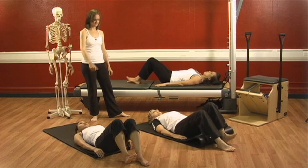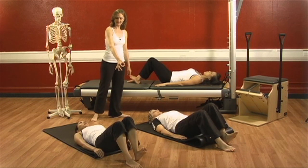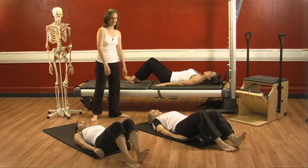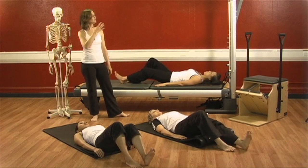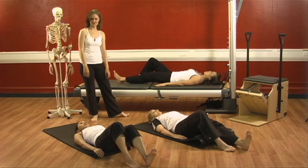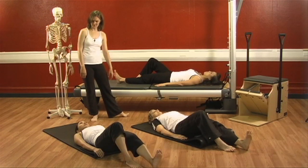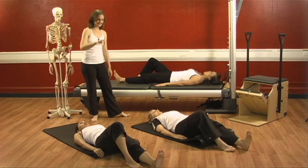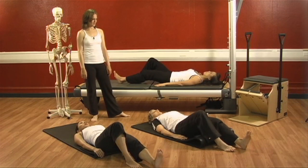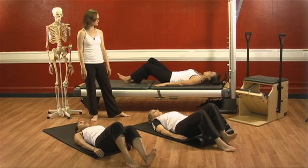One more time. Flex the left foot, inhale. Big breath out — slide it out long. As you do this, if you're doing it properly, your neck and shoulders won't have any tension whatsoever. Your abdominals and your hamstrings will have a lot of tension in them though. Take a breath and press to the left heel. Exhale, draw it back up.